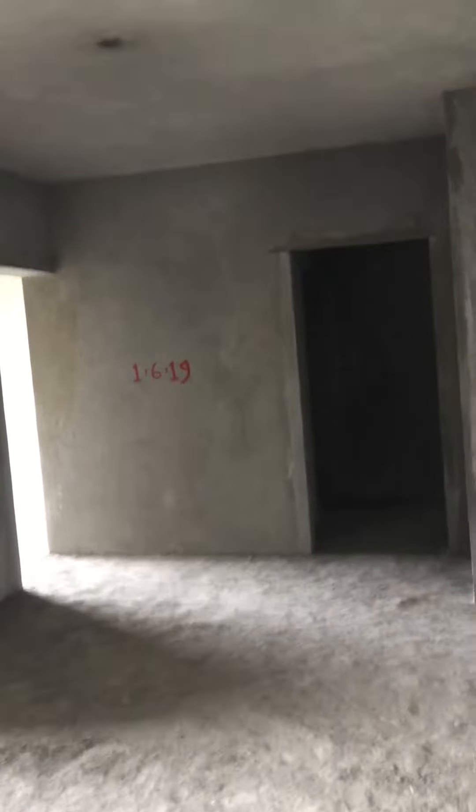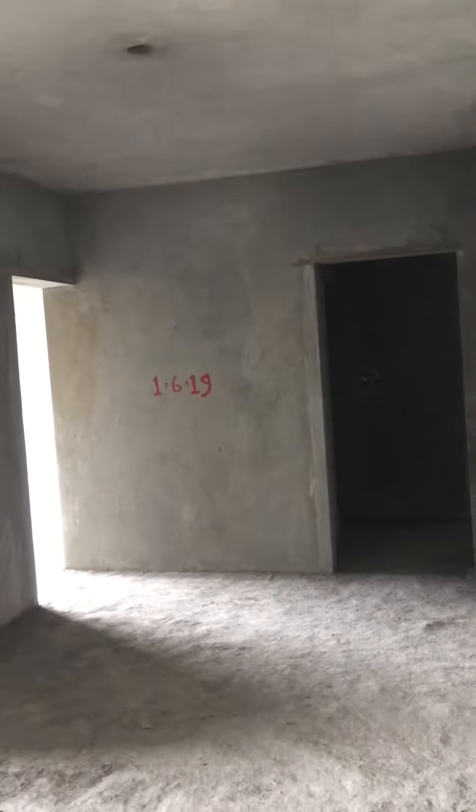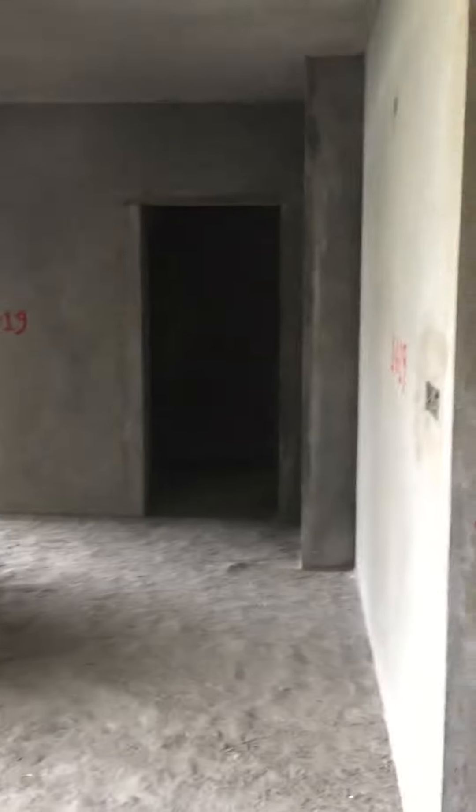We are putting the date also — date of plaster. After plaster, 7 days curing is there. That's why we are putting the date.